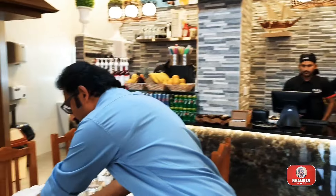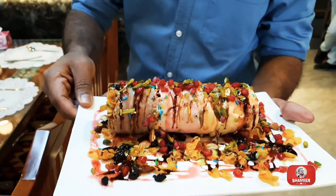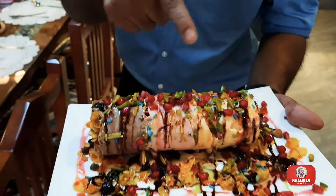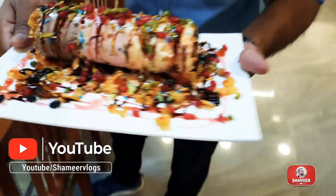This is Arabic and Chinese. This is a famous ice cream. This is an ice cream.